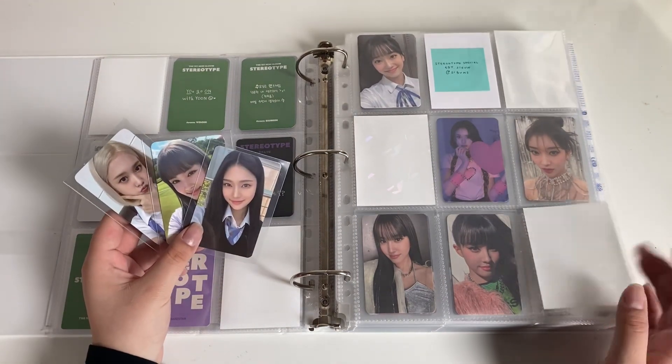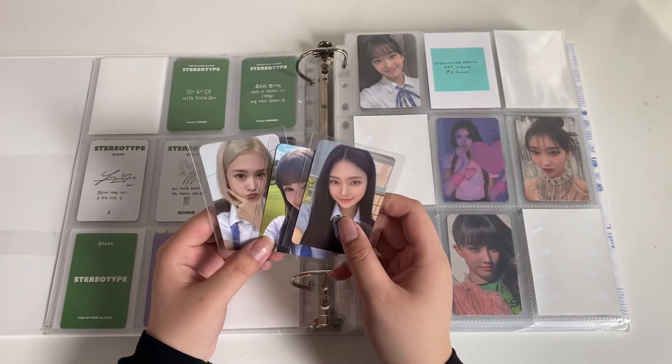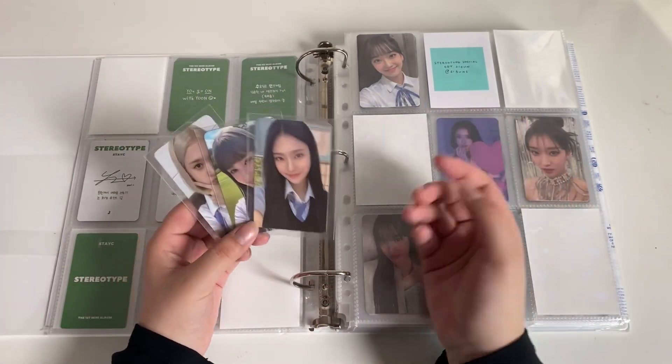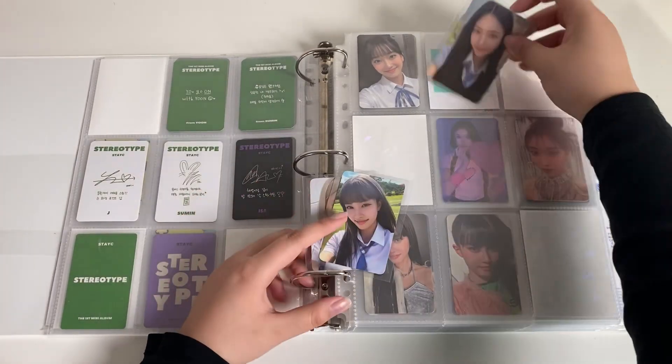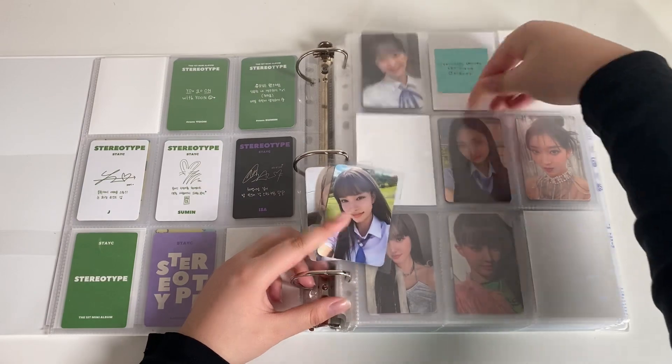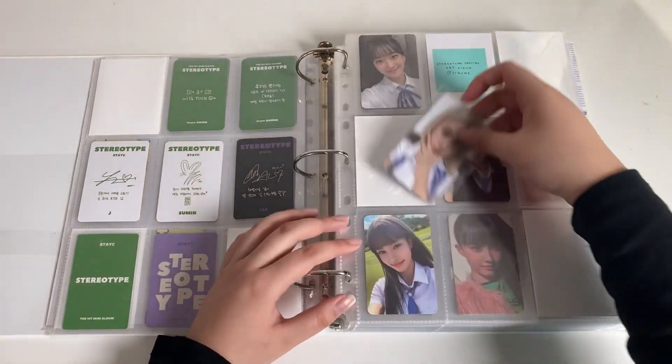I already secured five out of the six members so I might as well just get Sand. I didn't make a filler for whatever reason because this is the one I'm missing. So I have Aiza, Yoon, and then J.